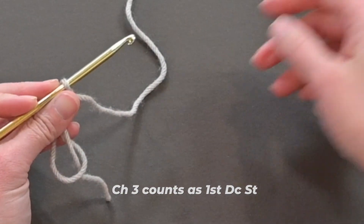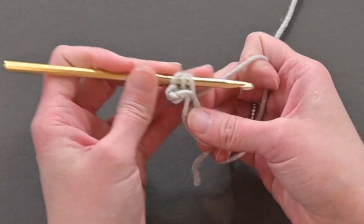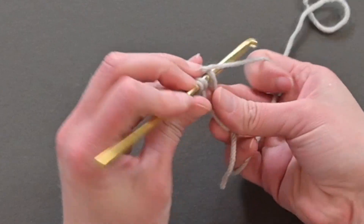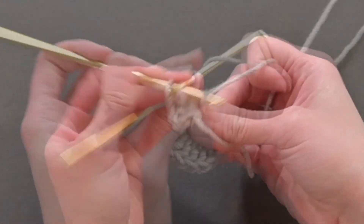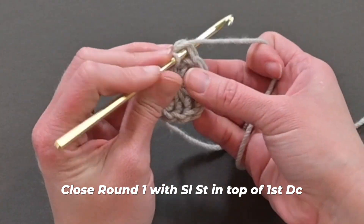That chain three counts as our first double crochet stitch. Continue by making 11 double crochet stitches into that ring or circle. If you are working the chain two method, just work the 11 double crochet stitches into that first chain from your crochet hook. Because I'm working the magic ring, I'm going to take my tail and pull that tight to close up that hole in the center.